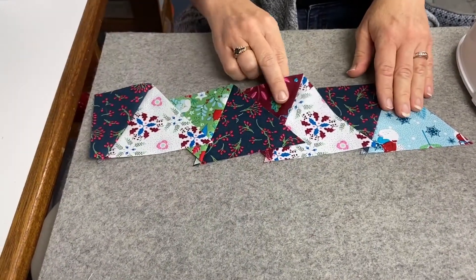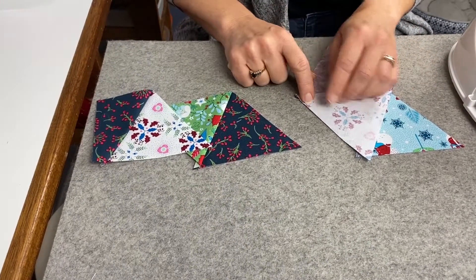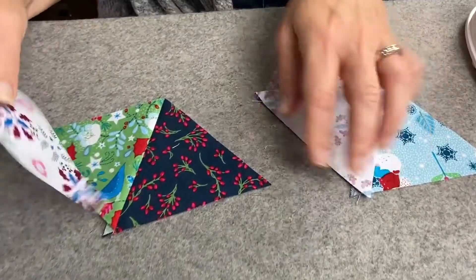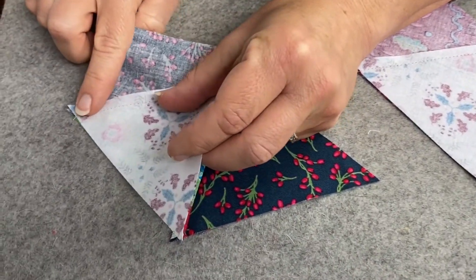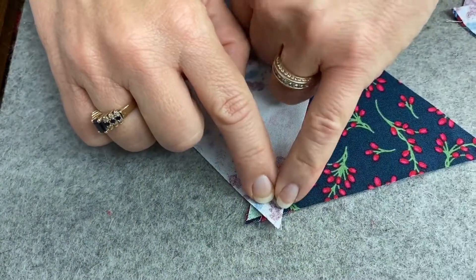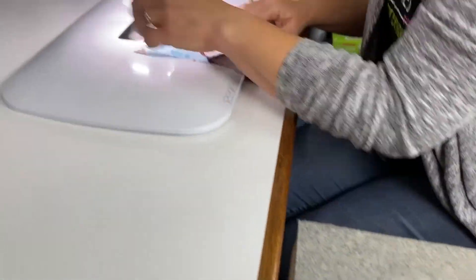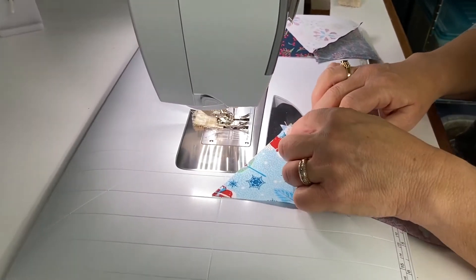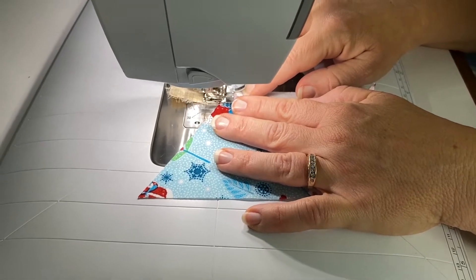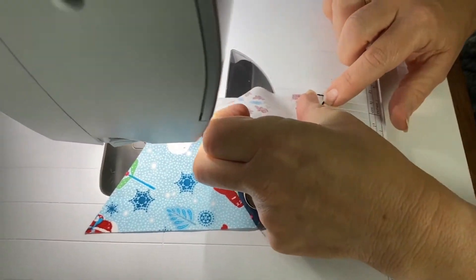Now I'm going to put my pairs together. I'll go right sides together. The pointy ends should match, and then this little knot here should be at a quarter of an inch. On this one my corners here match, and then this V — right at that point of the V — should be a quarter of an inch from this side. I get this quarter of an inch lined up, get this started with just a couple of stitches, and then I match the bottom.